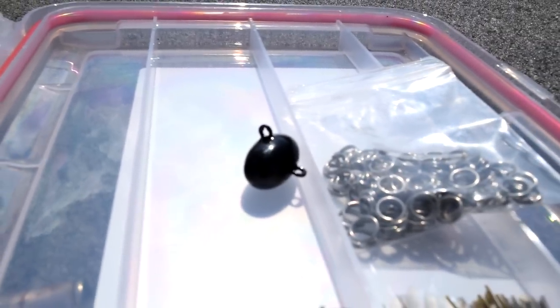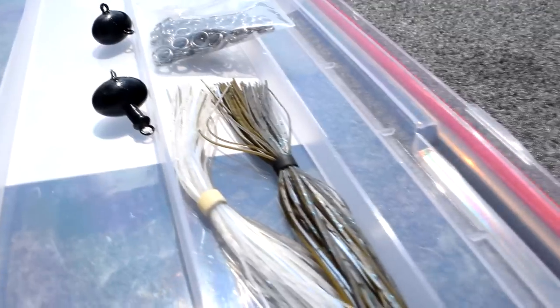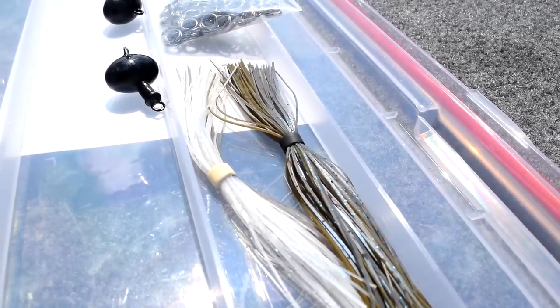There's two options. Basically, they don't come with a hook. There's one that's just a regular, and then there's one that comes with this little collar right here so you can add a jig skirt to it or any kind of skirt that you want.